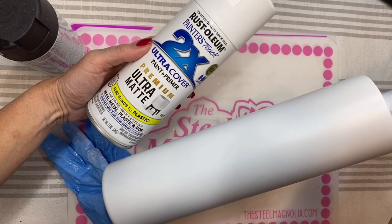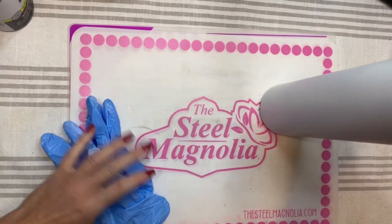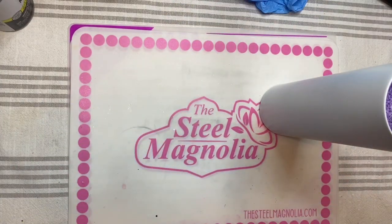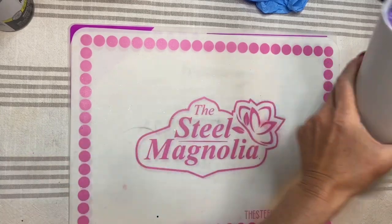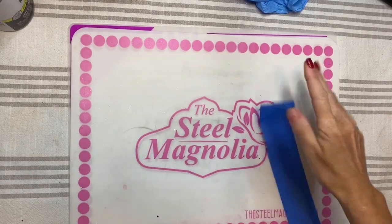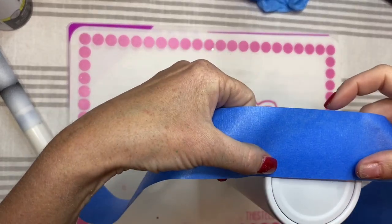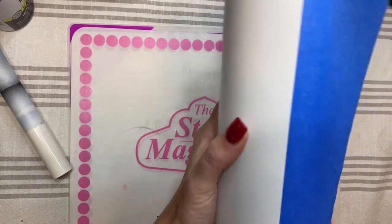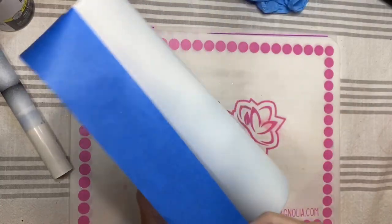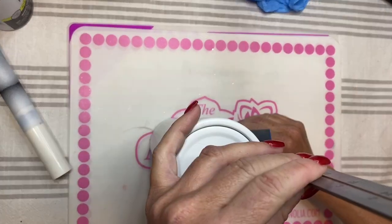I'm starting today with a 32-ounce Hydrofit from Steel Magnolia. I've sanded the cup and spray-painted it with Rust-Oleum 2X Ultra Matte Primer — it just happened to be the Ultra Matte, but you can definitely use the regular matte. I've let it dry for about 30 minutes, and now I'm going to mark off the split section, halving the cup. You can trace the bottom on paper, fold it in half to find the halfway point.